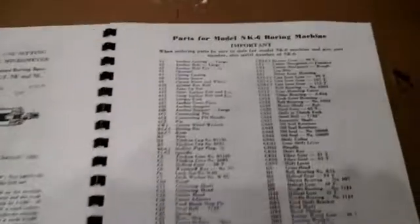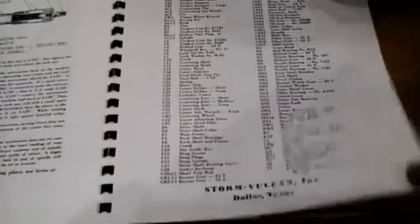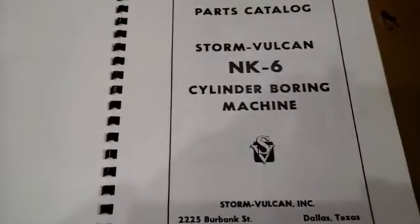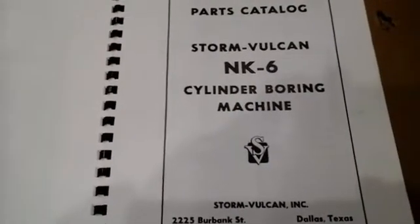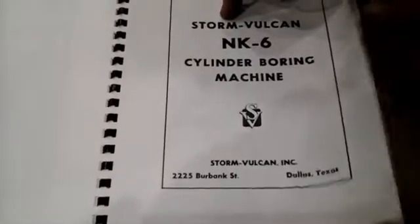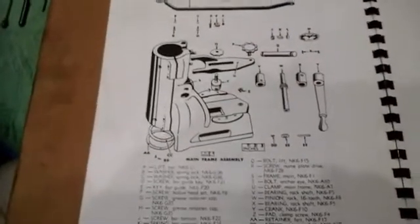Now we're going to come into specifics and show you each of these assemblies. This is the manual that talks through the accessory kit. It comes with its own cabinet, which is real nice for keeping it together. There are the two unique micrometers for measuring, as well as the associated tools for putting the cutter blades and cutter holders in and out of the cutter head.